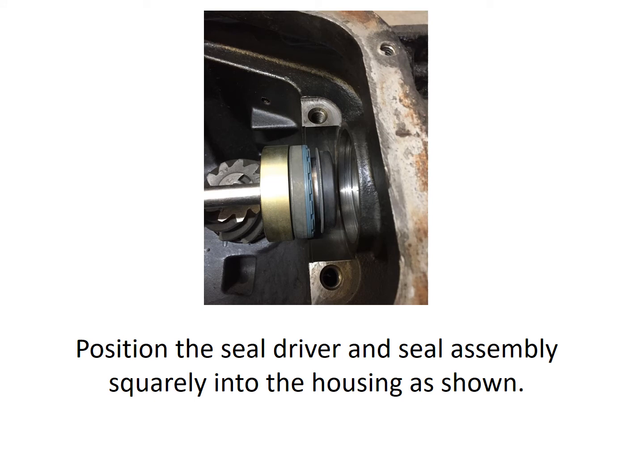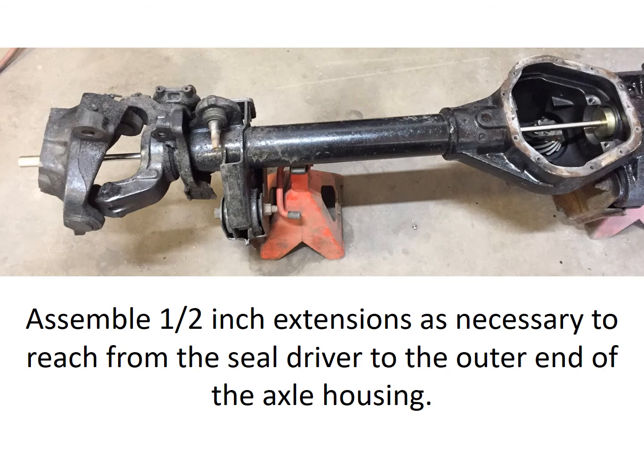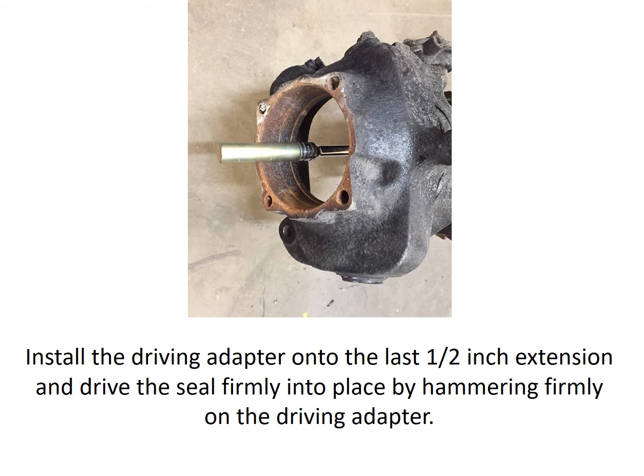Position the seal driver and seal assembly squarely into the housing as shown. Assemble half-inch drive extensions as necessary to reach from the seal driver to the outer end of the axle housing. Install the driving adapter onto the last half-inch extension and drive the seal firmly into place by hammering firmly on the driving adapter.